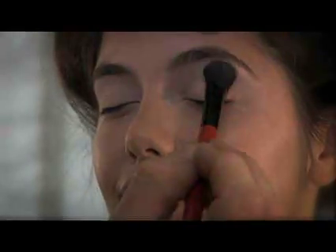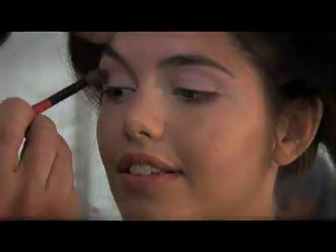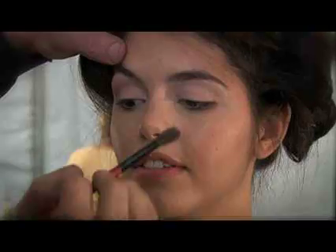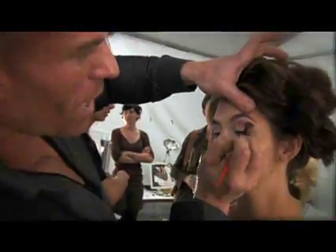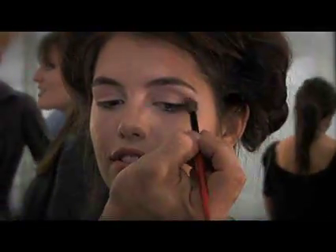We're gonna use our number 10 brush to do a nice soft diffuse crease, going right through the crease with a flesh tone. When you want the color to diffuse up onto the brow bone, don't just go back and forth — deposit the color, move it, then start doing circular buffing motions upward so the color peeks over and creates a halo of warm color around the eye when open.